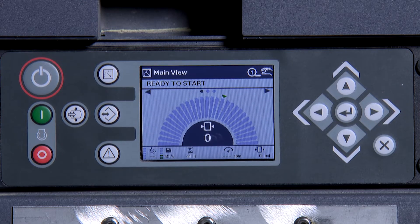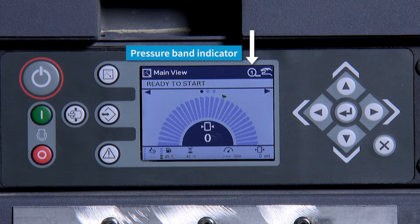From the main screen, you are able to adjust both the pressure settings and the pressure band. At the top right of the screen, there is a 1 with a circle around it. This indicates that you are on pressure band 1.